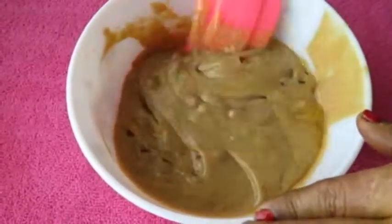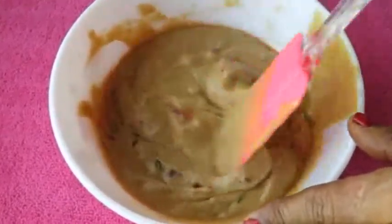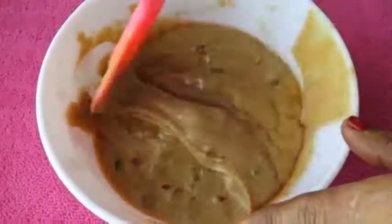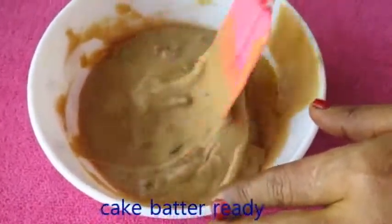We will make a cake for this recipe, a recipe for the oven. I will make 2 cakes for you. I will be cooking in the oven.